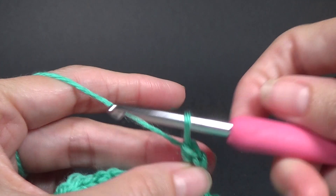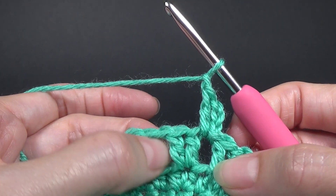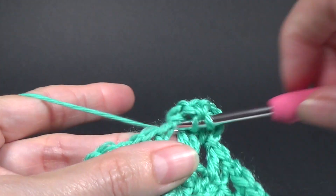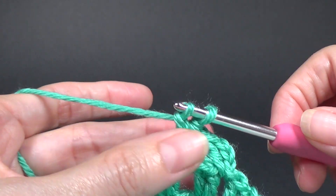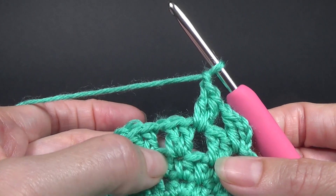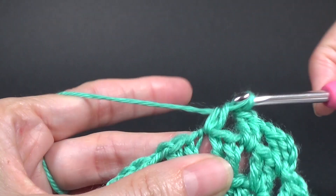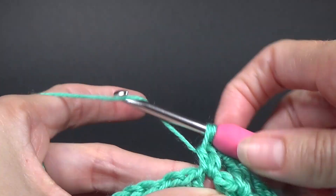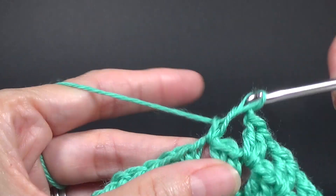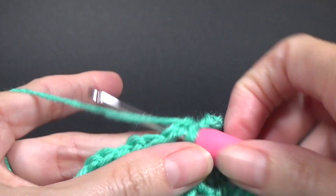We have 16 stitches and we are going to slip stitch to the very first half double crochet. This is our chain two there and that is the top of the half double crochet. Make sure your slip stitch disappears, otherwise you can accidentally crochet into it when you come back around. Round three we are going to have 24 stitches and we are going to join to the first half double crochet.